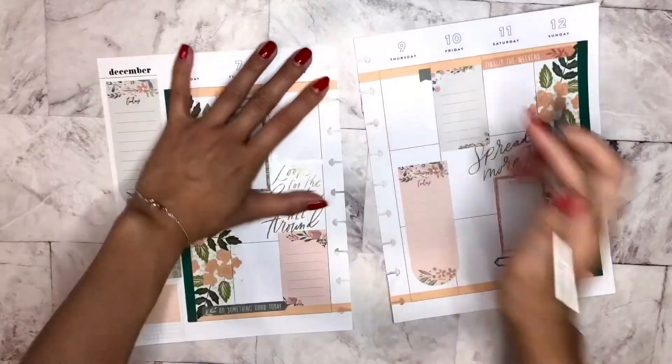This sticker says, "look for the beauty all around." It would be so cute right here. Okay, so let's get my — sorry.